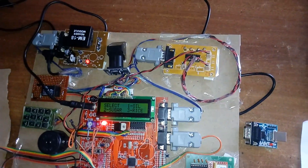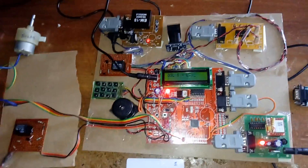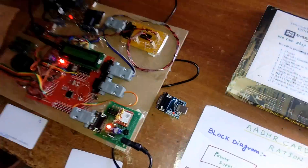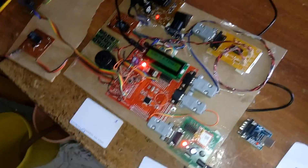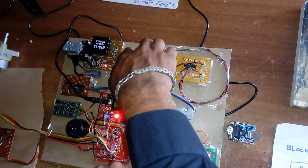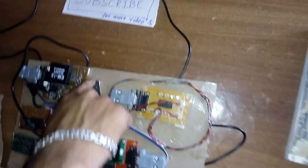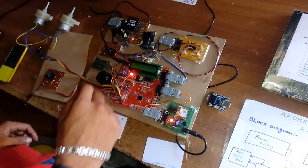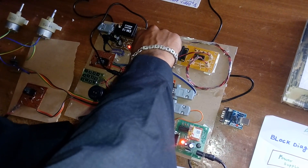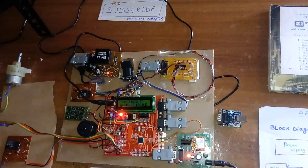The correct RFID card is detected. The system asks for the item selection — oil is chosen with a quantity of one liter. The motor turns on for the required duration. During this demo, a delay can be added for precise dispensing. A wrong finger demonstration follows: if the wrong finger is tried three times, the system again identifies an unauthorized person and sends an alert to the owner's mobile.